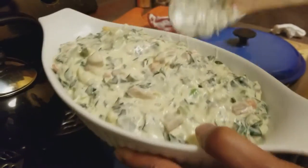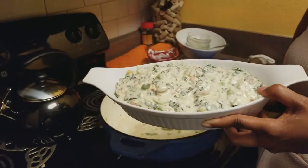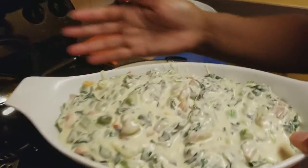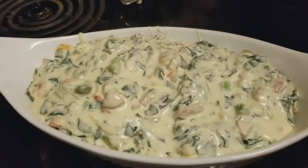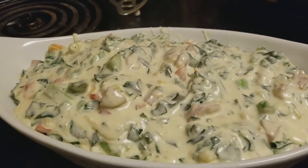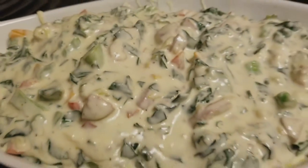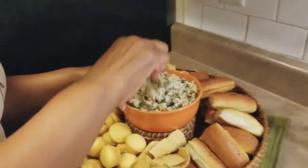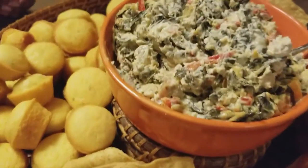The dish is all ready for the oven. This is what it looks like when you get ready to put it in. Put it in the oven for about 15 minutes at 350 and you'll be ready to serve. We'll take one last look at the finished product, and I'm going to take one more bite too. There you have the collard green dip, y'all!